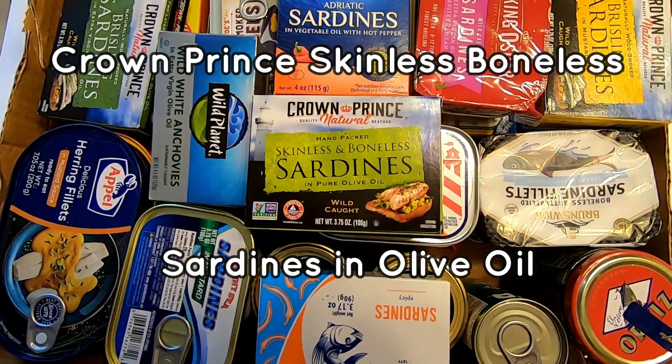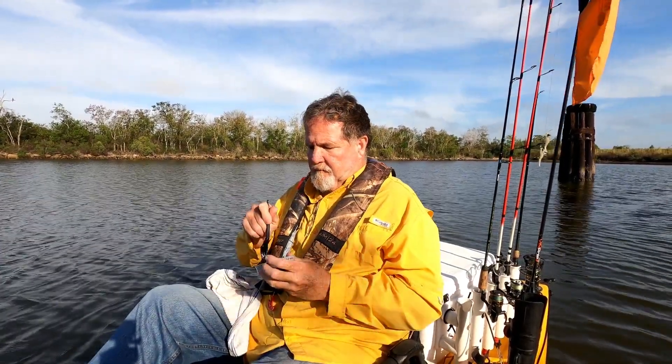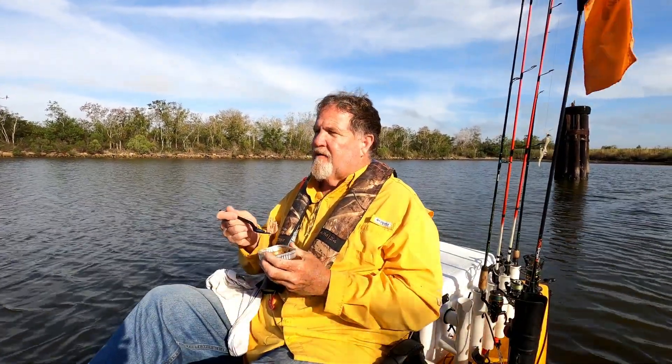What's in the sardine stash? We got some Crown Prince skinless boneless sardines in pure olive oil. The last two tins have been skinless boneless sardines in olive oil, so let's try the Crown Prince. Today's 'time to eat the bait' features Crown Prince skinless boneless sardines in 100% pure Mediterranean olive oil.